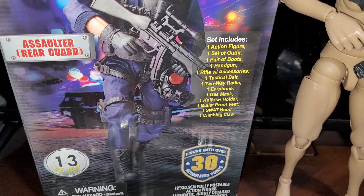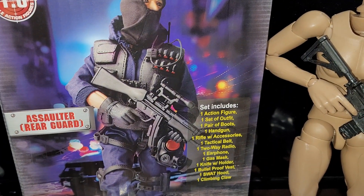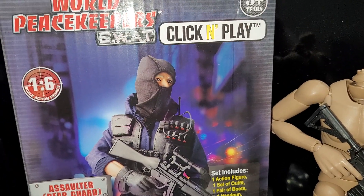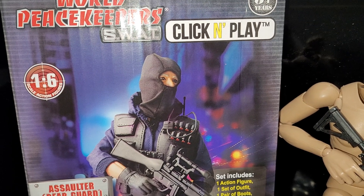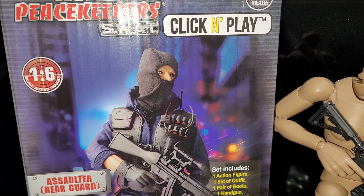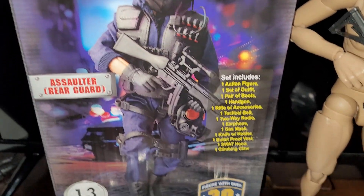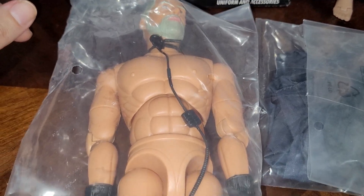If you've seen pictures of the listing on Amazon, it does show window packaging and the figure with the outfit — most of the stuff is assembled. But this is just all cardboard, there's no window at all. It seems like they're trying the Hasbro plasticless packaging approach.